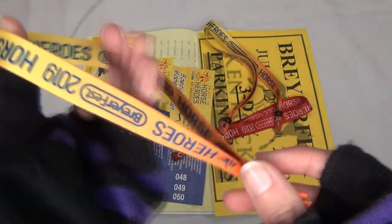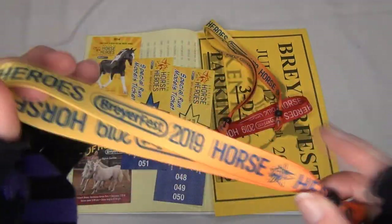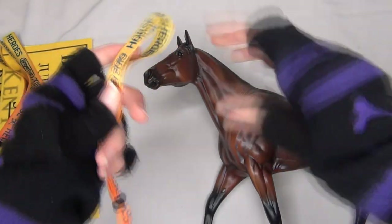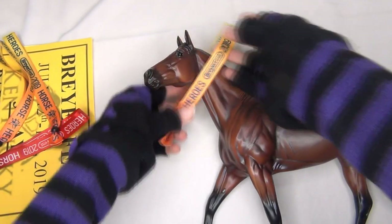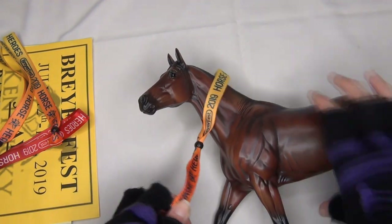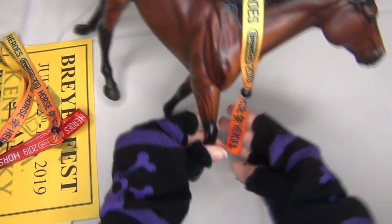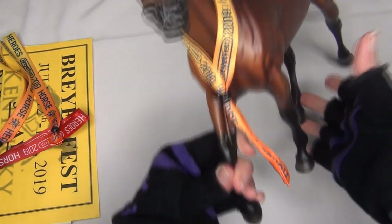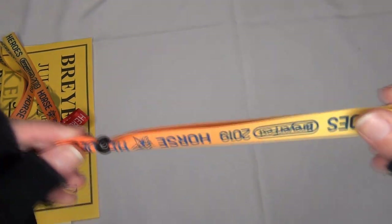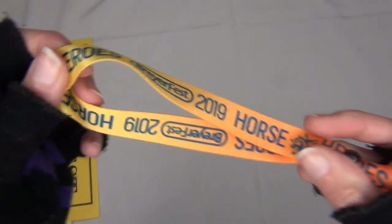I'm really excited about these new cloth bracelets — they're a lot nicer. Someone else mentioned they thought it would be really cute to put them on your Bryer horses after Briarfest, and here's a Bryer right now to demonstrate that. I think that would be super cute as a souvenir — put your little three-day bracelet on your Bryer horse, maybe on the celebration horse. I still like the buttons better overall, but these fabric bracelets are a lot better than last year's.